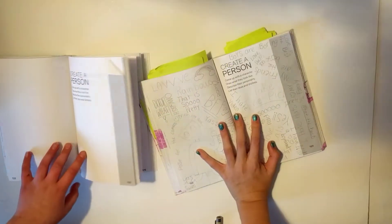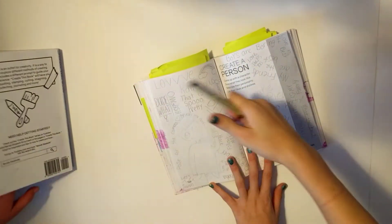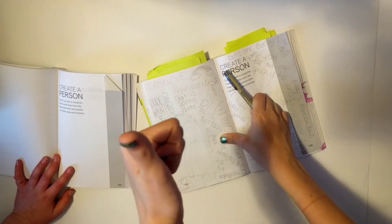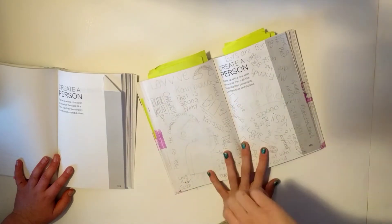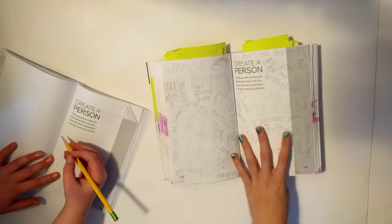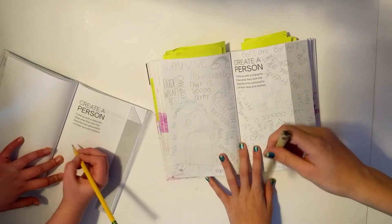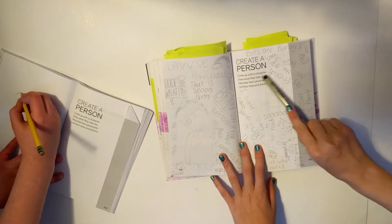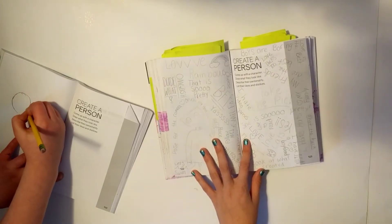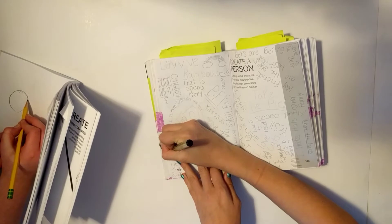Let's get started on the first episode. We're first going to do 'Create a Person,' which I am very good at, as you've seen in some of my drawing videos. I'll read the prompt: Create a Person — come up with a character, draw what they look like, describe their personality, list their dislikes and likes. I already drew the sketch a while ago.